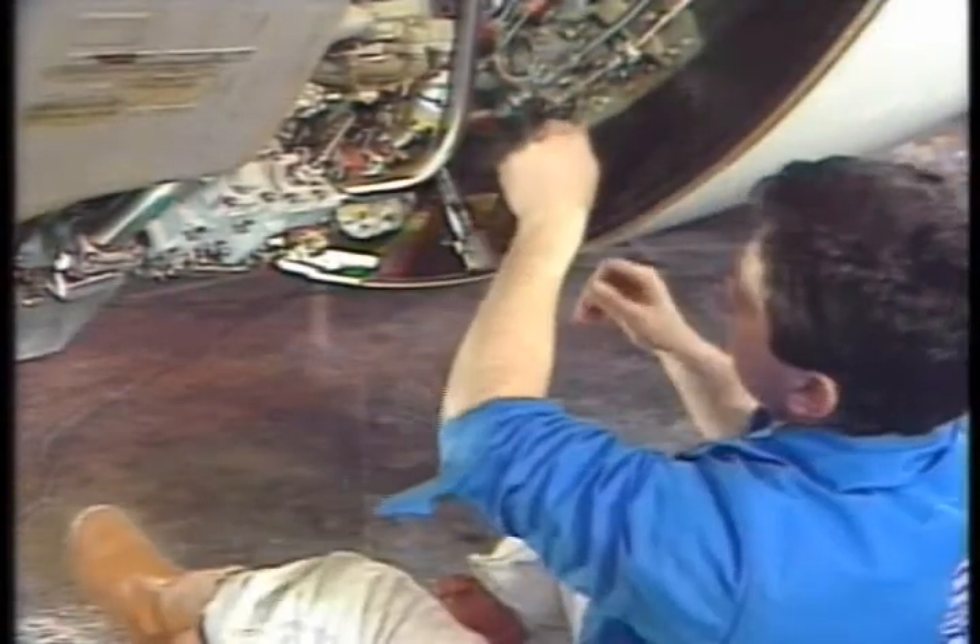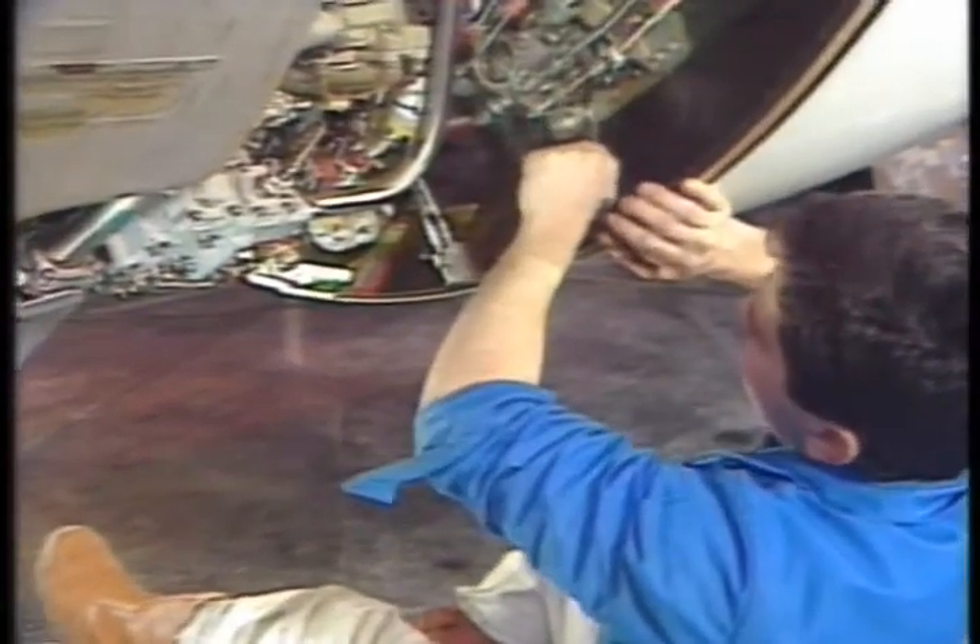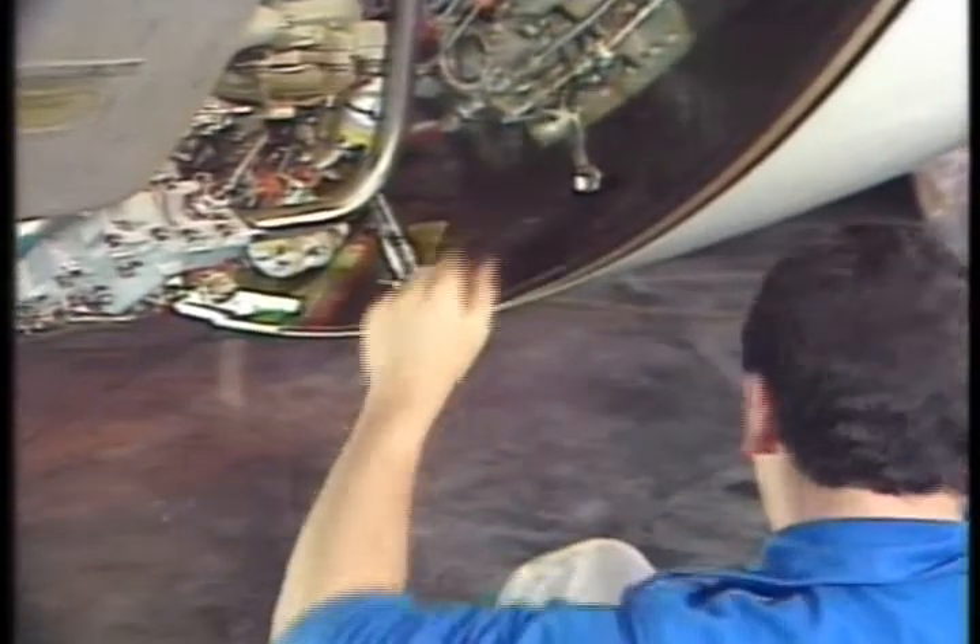After that, on both lower actuators, move the lock lever to the unlocked position. This releases the actuator and permits manual deployment.